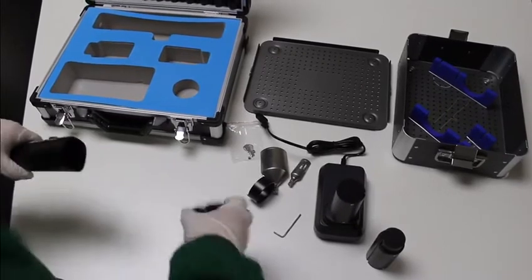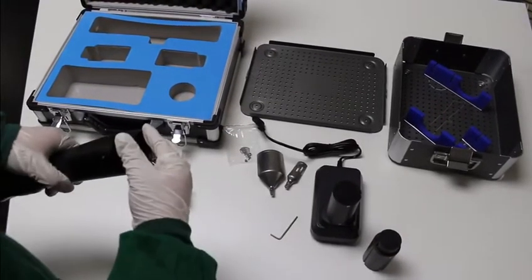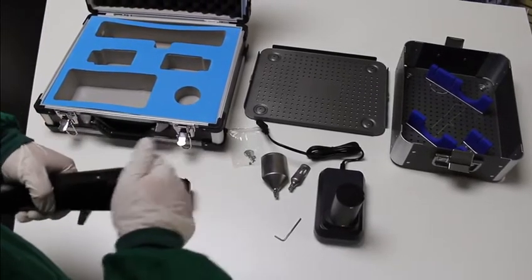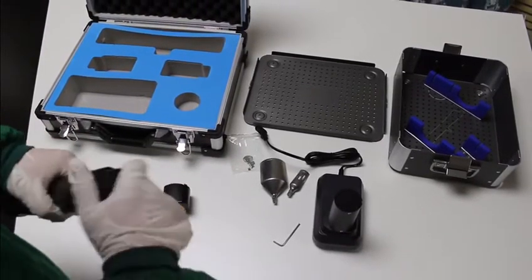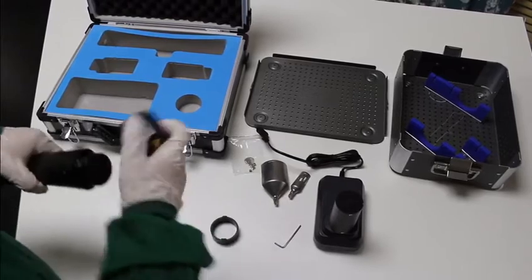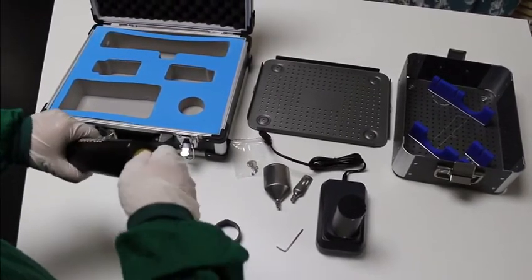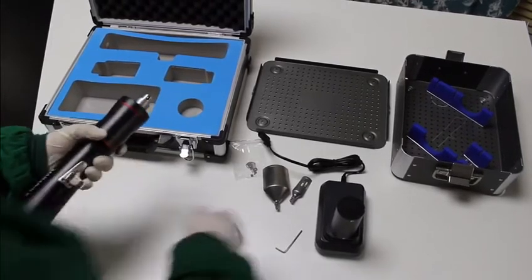The battery and charge are not autoclavable. All the parts of the TPL saw are sterilized before use. The battery is put into the handpiece through the kit, so the battery doesn't contact the surface of the edge of the handpiece.